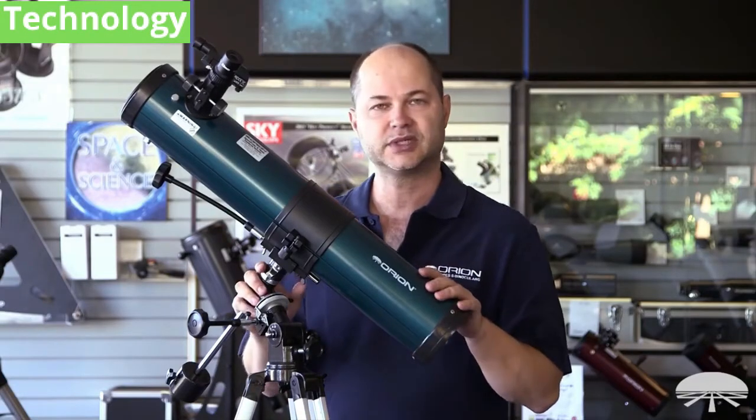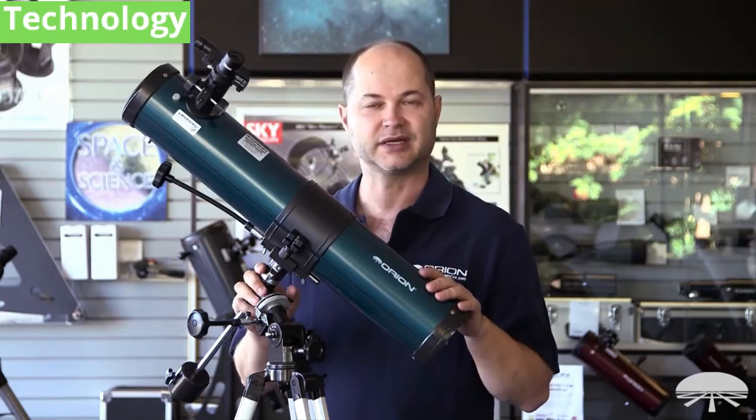Well, there you have it. This is the Orion Space Probe II 76-millimeter Equatorial Reflector. Thank you very much. Clear skies.